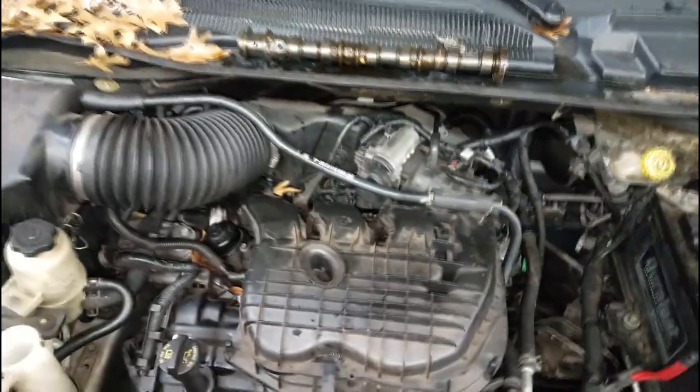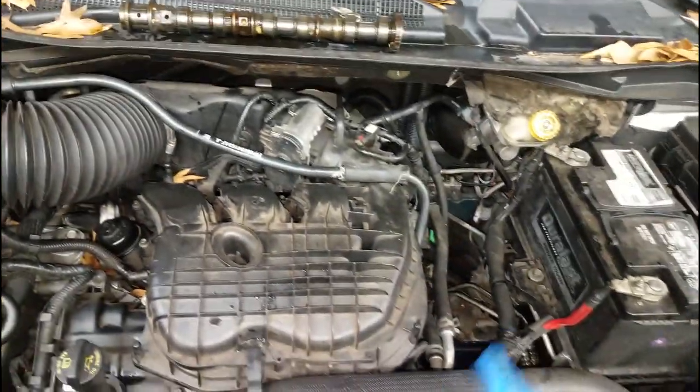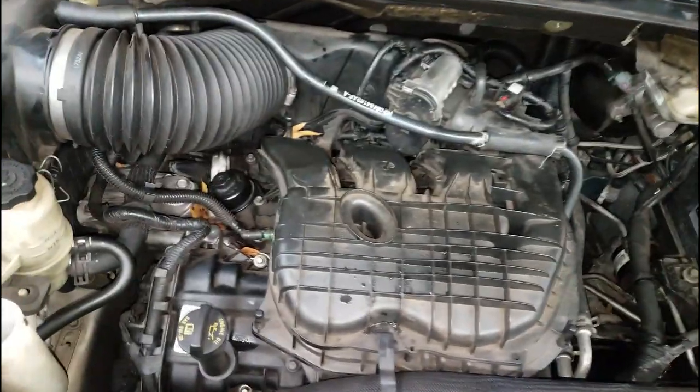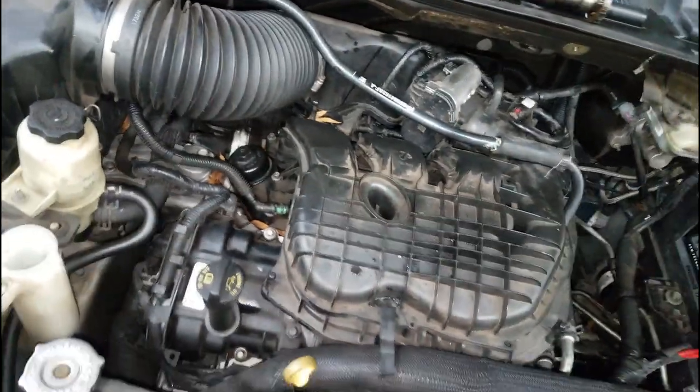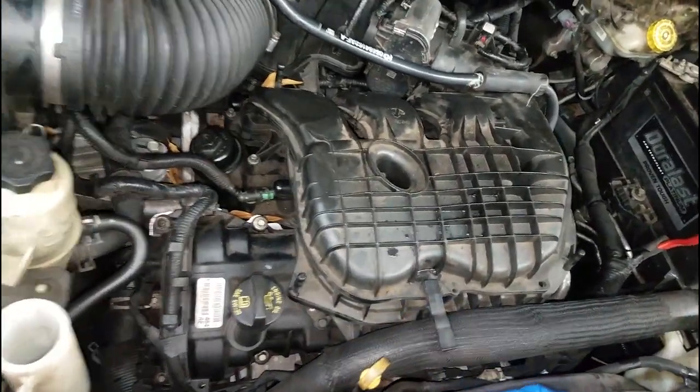I need y'all to see that this is the same van - I don't know how y'all can tell. I guess y'all can tell by the leaves that were on it in the beginning. This is my piece of junk. This is the van I use for Uber, guys - the rideshare. I just need to keep it running so I can make some money on the weekend.